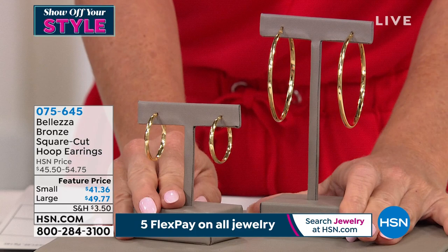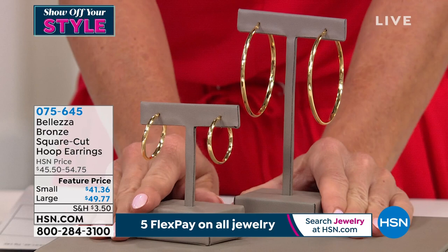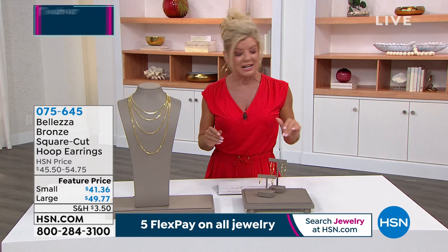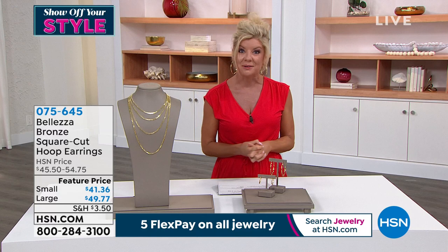We have the small hoop available at $41.36 featured price. And then the larger of the two, which I'm wearing, also at featured price at $49.77 with five flex payments — so under $10 to get those home. They're perfect, lightweight, they feel good. Also available with five monthly flex pay.